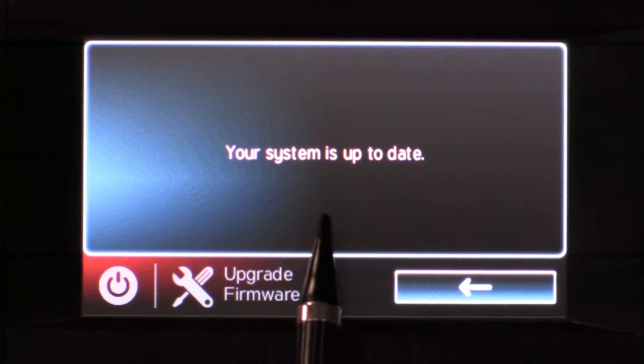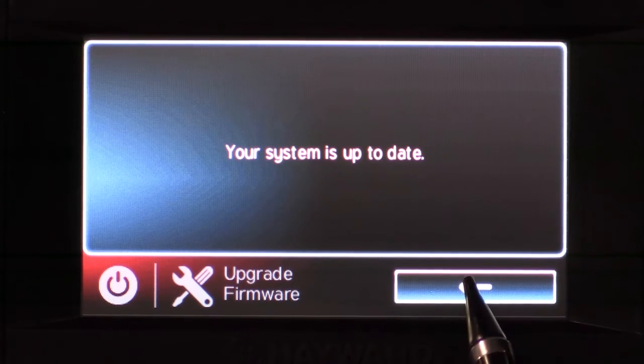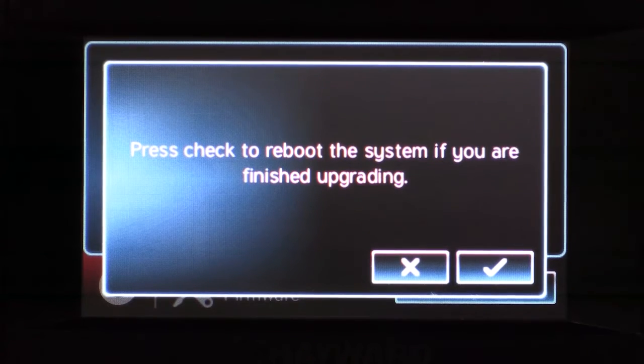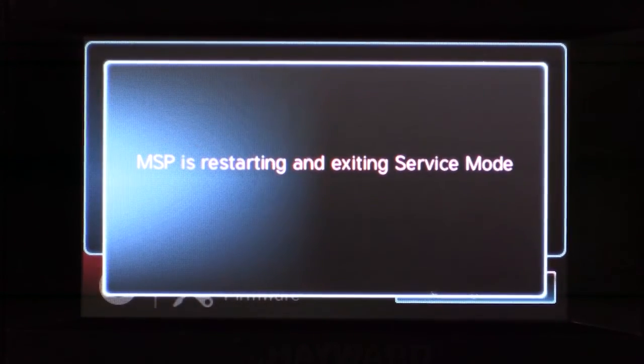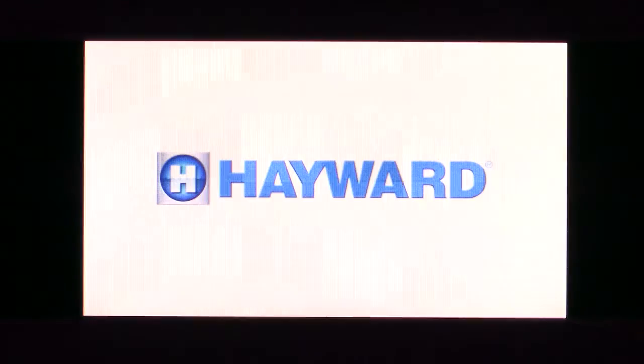This screen will let you know if there are any other available upgrades or if your system is up to date. Once it says your system is up to date, press the back arrow. Here we will just verify that you are ready to reboot the system and finish the upgrade process. Once you press check, your Omni controller will reboot back into normal operation mode.